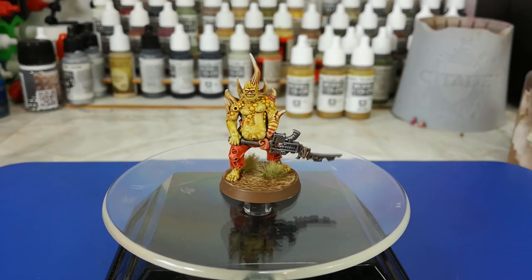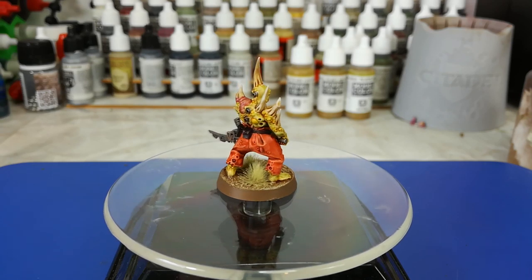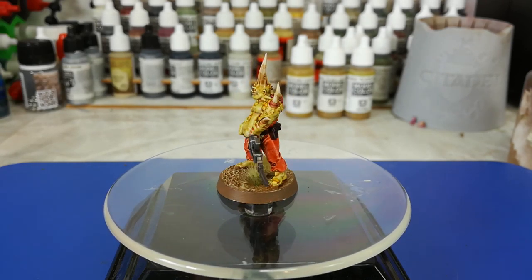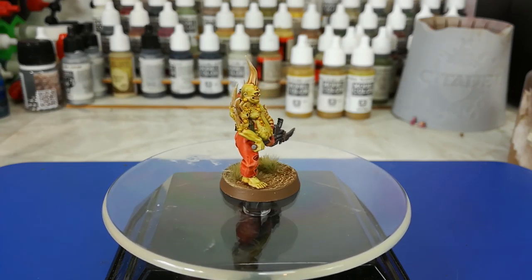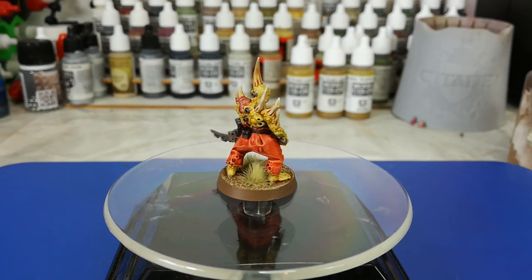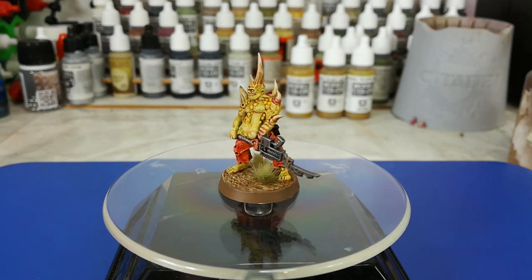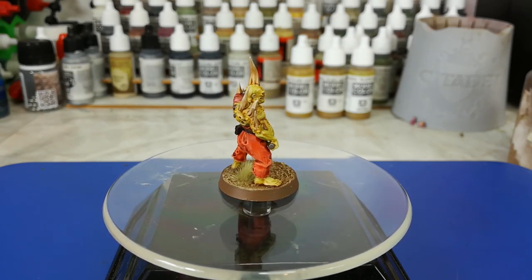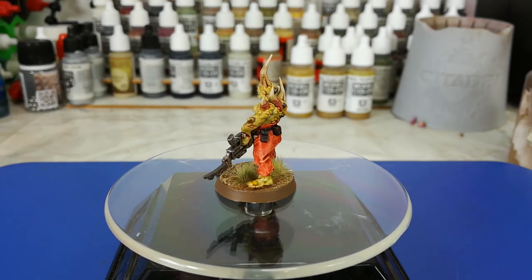Hello and welcome to a very special How I Paint Things. Today we're going to go over the Poxwalkers from the Dark Imperium box set. There are a few different ways you can get these guys into your army. They are some of the grossest models, and I really like the sheer breadth of weirdness and grossness about them that really makes them stand out, even in your Nurgle armies.